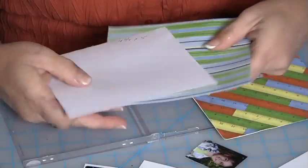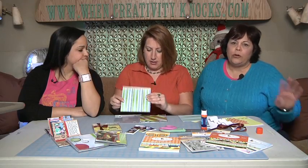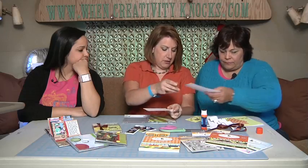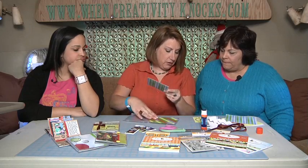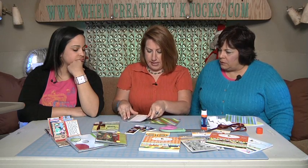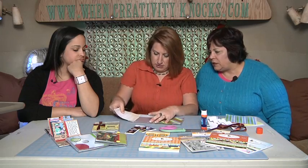Then we cut two more squares of coordinating patterned paper for the back side, that are four and three quarters by five — measurements will all be on our website. Glued those back to back. I wanted a little something extra, so I cut out the little owls from the front paper and layered them on the back, then tucked that in underneath the little plastic tabs.